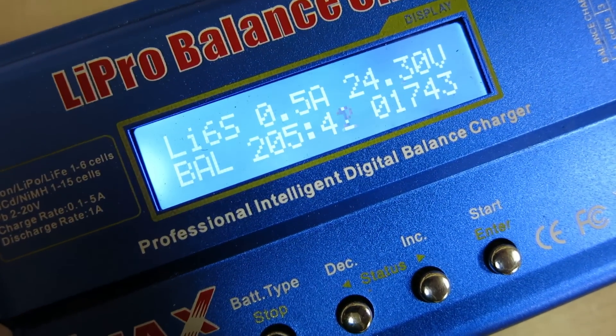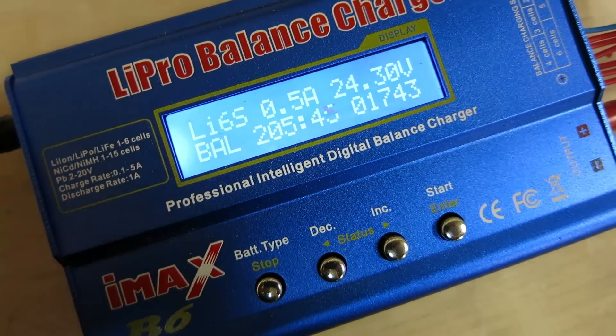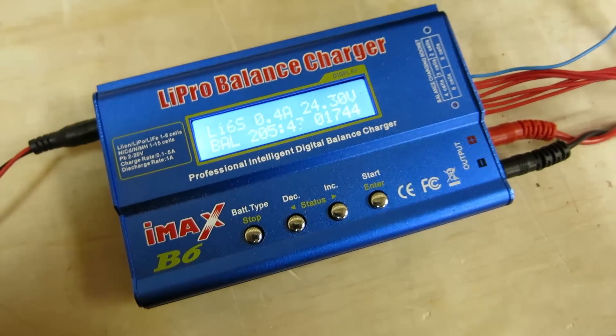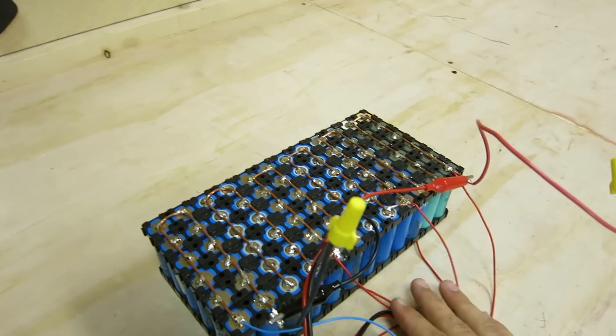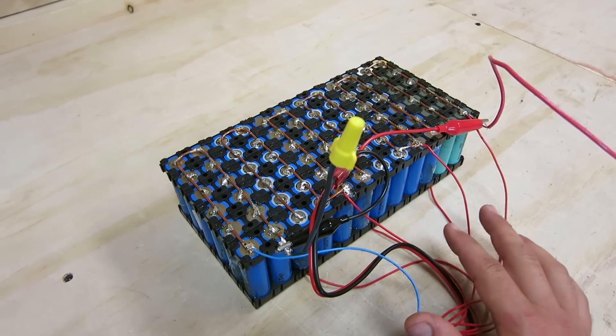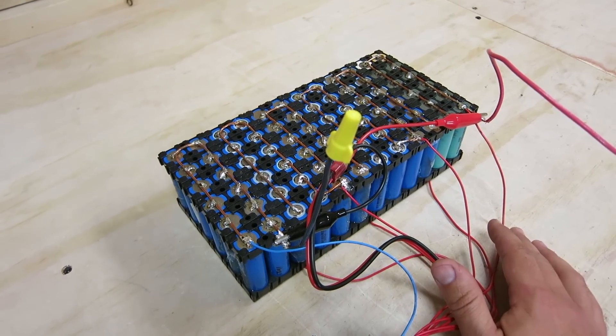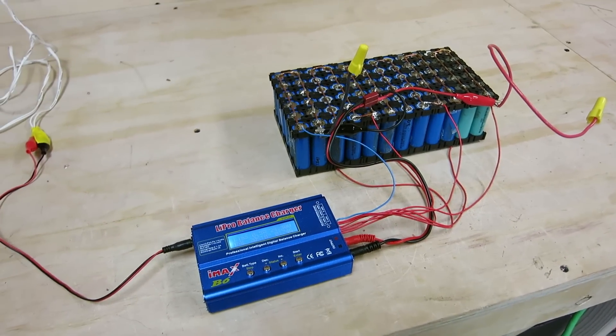This has been charging for almost four hours now and it's still not fully charged, so there's no way it'll be completely charged and discharged before we post tonight. What we're hoping for is 20 amp-hours, and if that's the case it will have about a 30-mile range — twice the normal battery that came with it. Look in the description for an update.